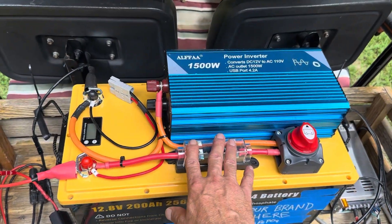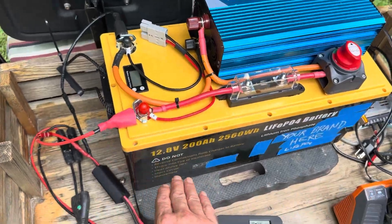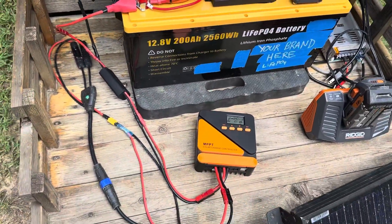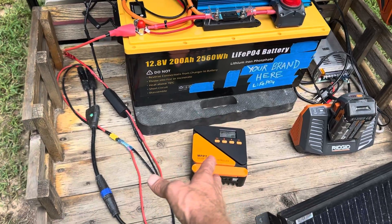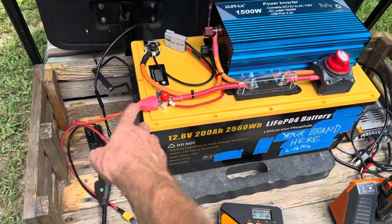I've got a little ANL fuse for circuit protection, a disconnect switch for the inverter, and for charging I'm using a little iSon Energy controller. These little controllers just work — they're dirt cheap and reliable — so I've bought several of them now.